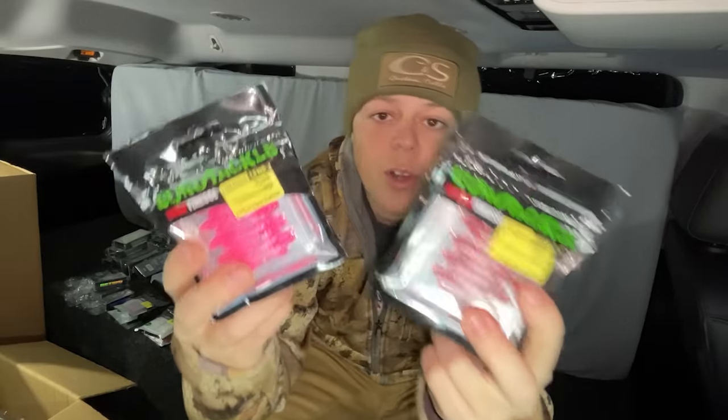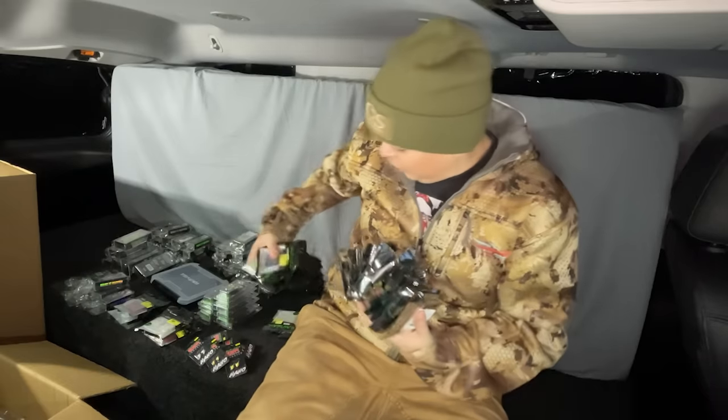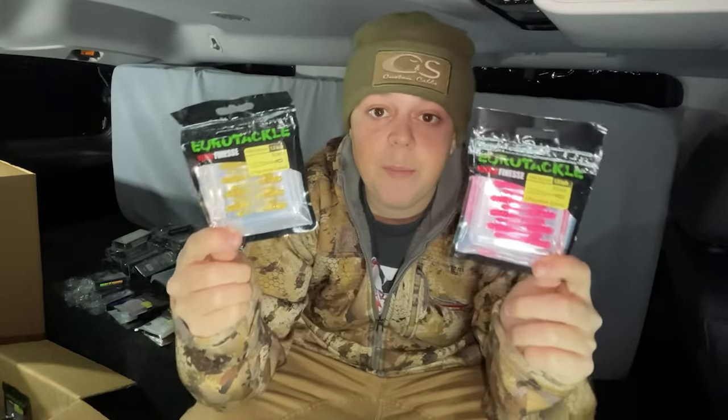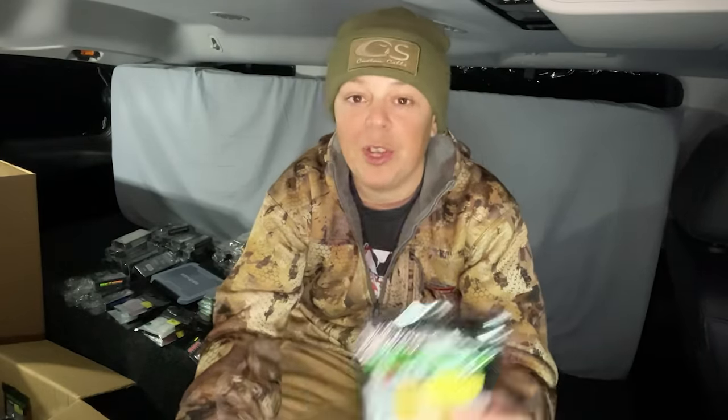First on the list y'all, you already know we got ourselves some FNM Minnows, and it looks like they sent me about every single color in the Fish and More Minnows. These are the FNM Minnows — I actually designed this bait like three years ago now, and they have just been putting a clinic on fish all over the country and all over the world actually. You guys seem to be loving them, and because of that we got ourselves in stores all over the country and even some stores in Canada.